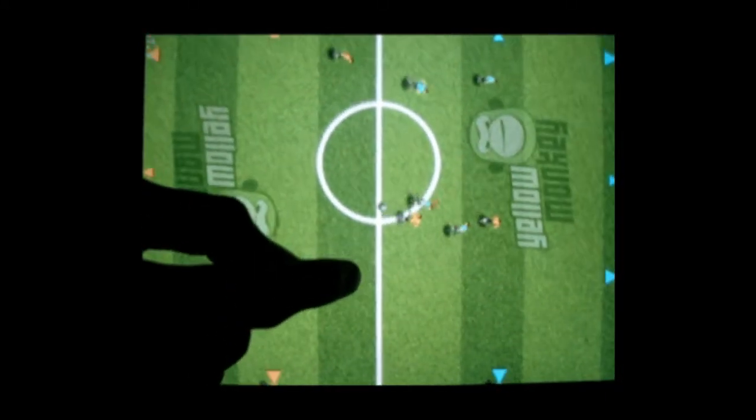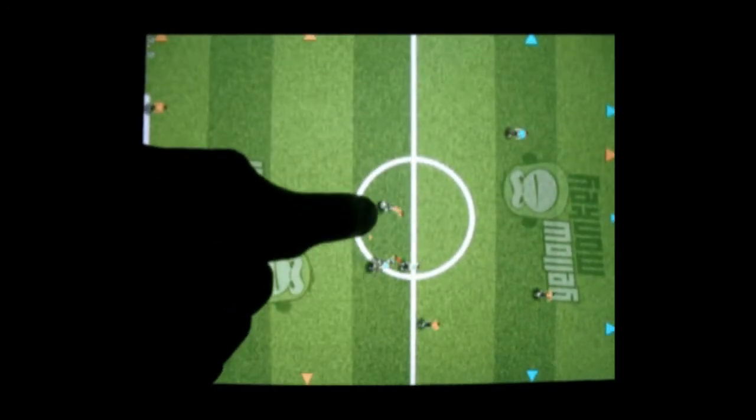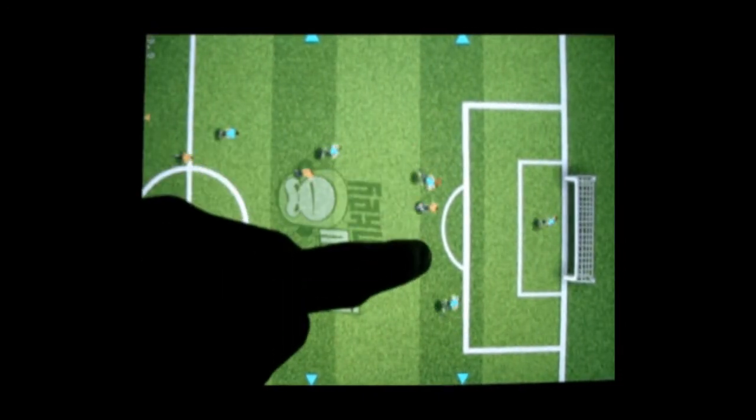Remember, Finger Footy comes out this June on the App Store. It will be available at a special launch price of $1.99 during the World Cup. I hope you liked this video and thanks for watching.